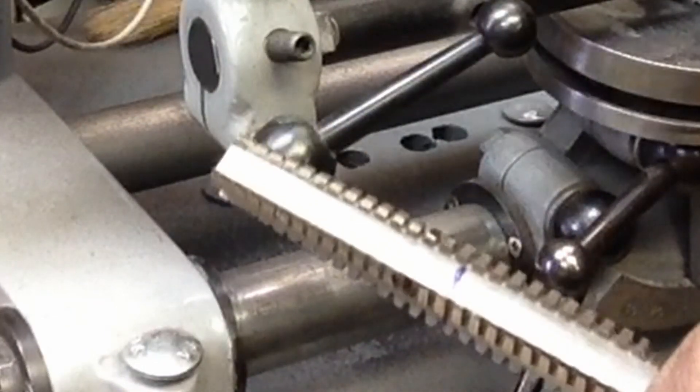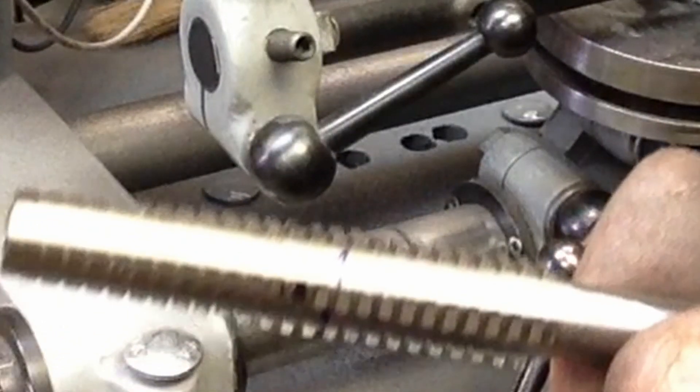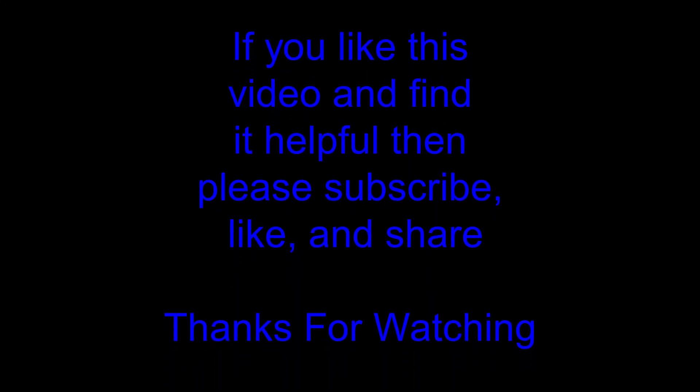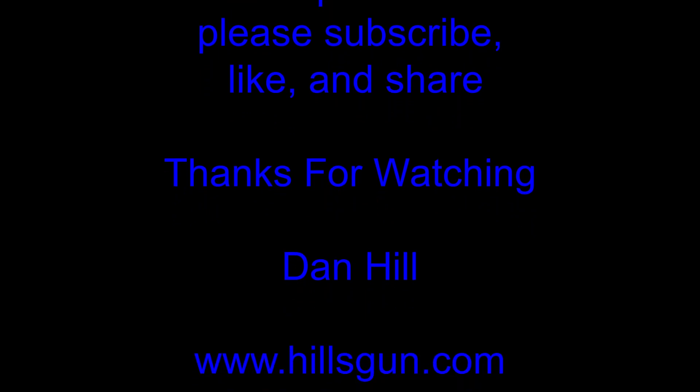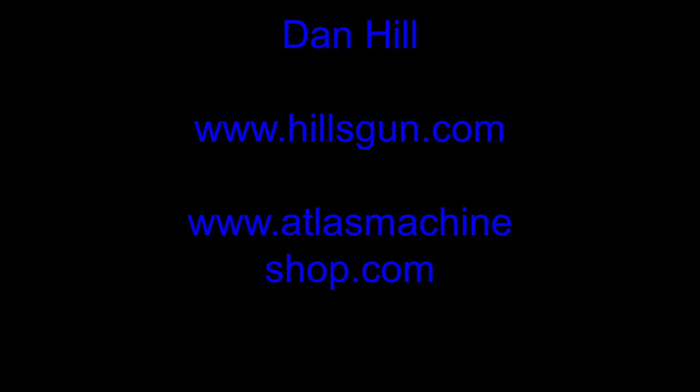I'll double-check my measurements and then we'll set up and see if we can't cut a nut for the shaper.